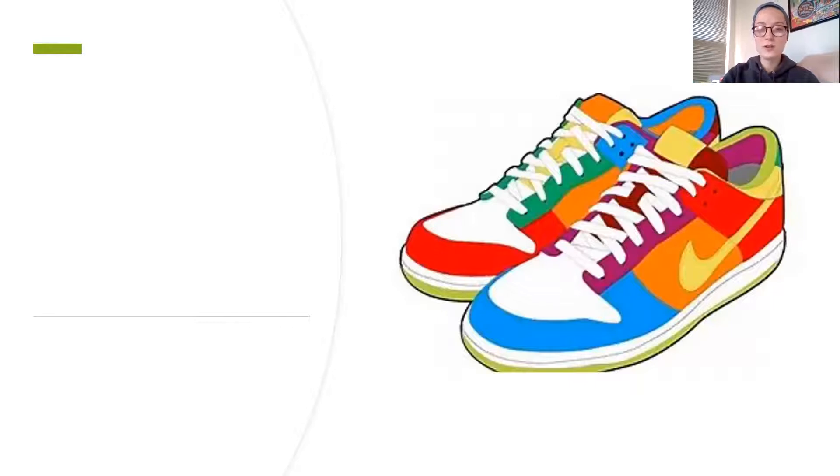So our first word — what are these, friends? These are shoes, yeah. So when we are spelling the word shoes, we say shh, ew, shoe. We have the SH blend in the beginning, and then we have our other sound at the end. Shh, ew, shoe.